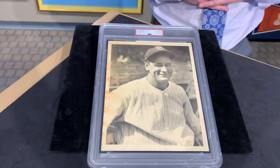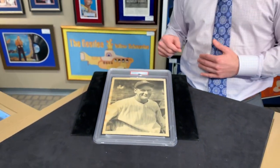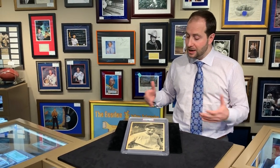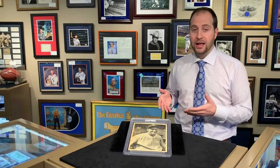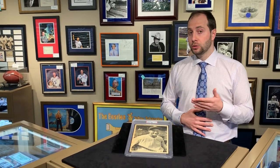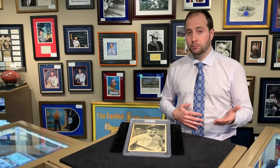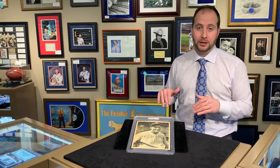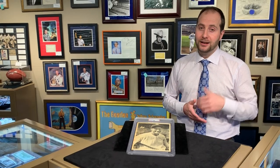You usually just get small cut autographs, album pages — even those are considered rare, expensive, and valuable. So when you have it on a photo like this, it's a real premium special piece, something we're really glad and happy to have in our collection. If you have any questions about Lou Gehrig autographs, please comment below or shoot me an email. This is what we love, this is what we specialize in. Thanks for watching The Daily Briganti — we'll see you tomorrow.